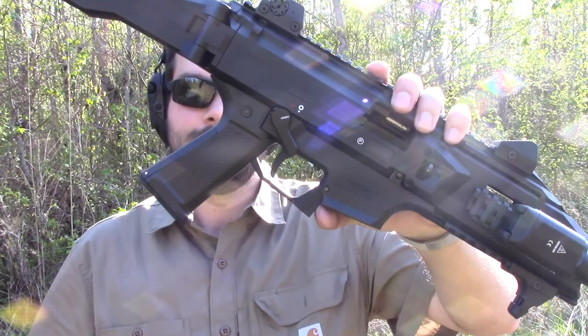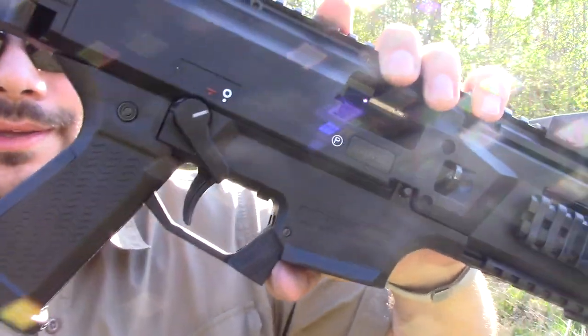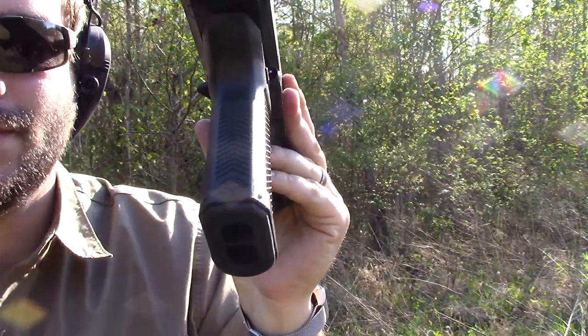Hey guys, Outdoor Enthusiast 88 here. So today we're out here testing the YetiWorks Switchback Grip. It is an upgrade modification for your CZ Scorpion.